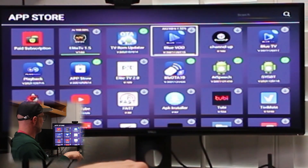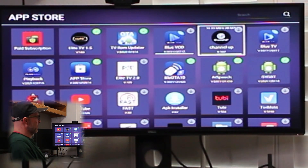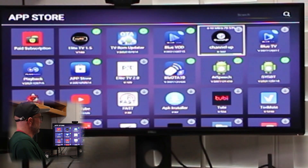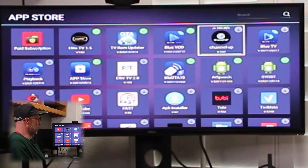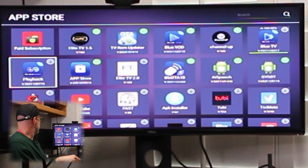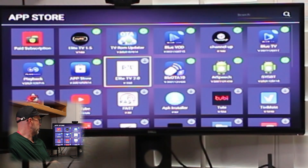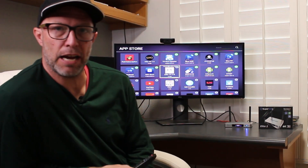VOD stands for Blue Video On Demand. We're going to go over here and select Channel Up. Channel Up was our new app added to the box — this is exclusive to the Elite 2 box only. You will not get Channel Up on any other box made by Superbox. Then we've got Playback — we're going to download that one as well, and the Elite TV 2.0. Once all these apps are downloaded, go ahead and exit the app store.